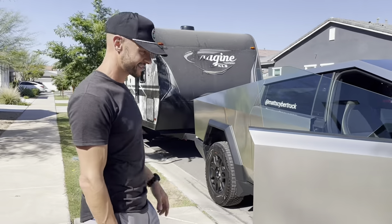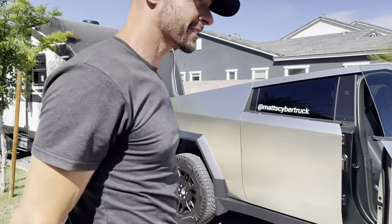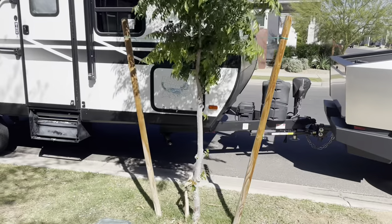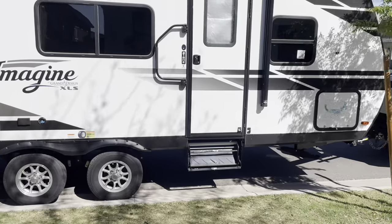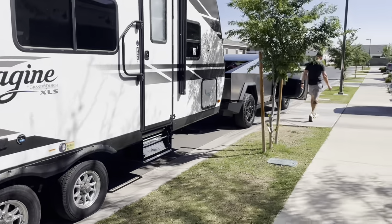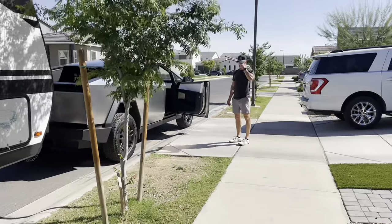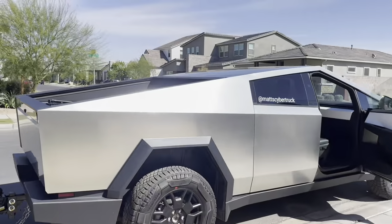All right, so we're hooked up. This is my brother, Mike. So we're hooked up, we're going to give it a run. I think we're going to do about a 20-mile loop. It's a very windy day — we've got wind gusts about 30-33 miles per hour. So it'll be a test for sure. Let's do this.